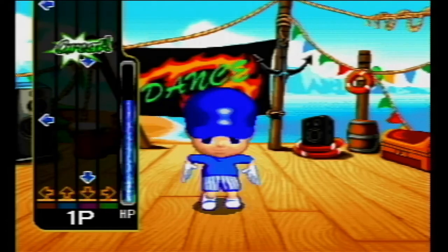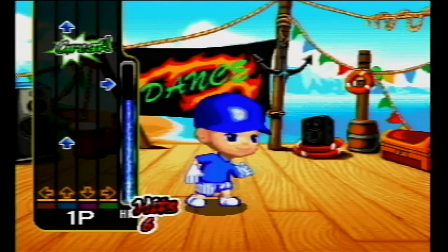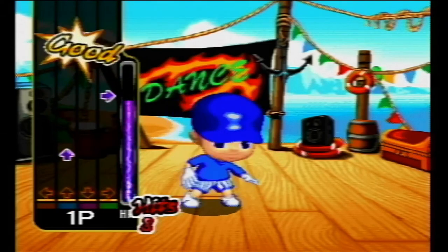It looks like Jungle Tech wasn't just happy ripping off the Wii — they also wanted to go after that Guitar Hero craze that was going on. But my god, look at that little guy go.